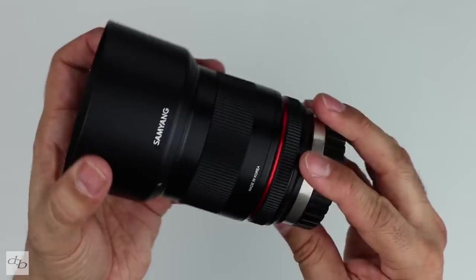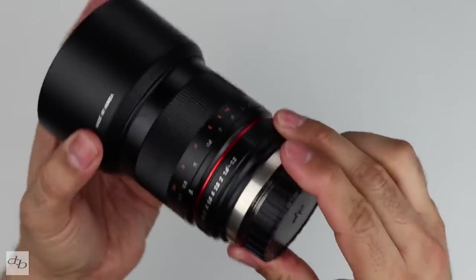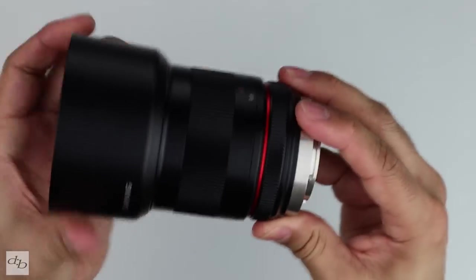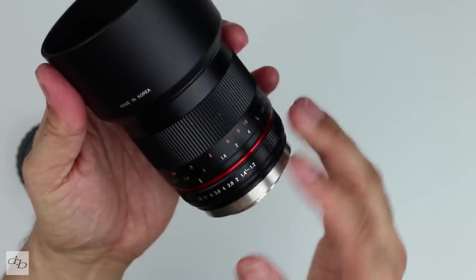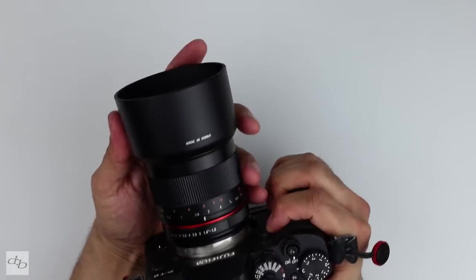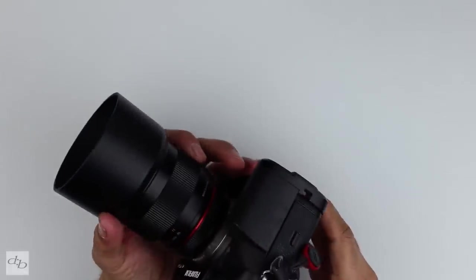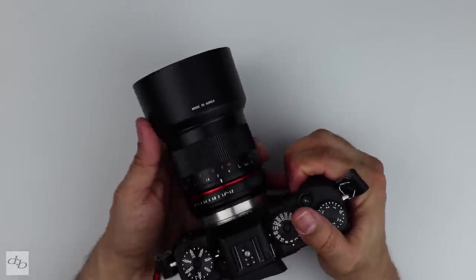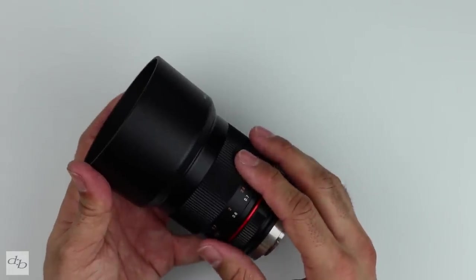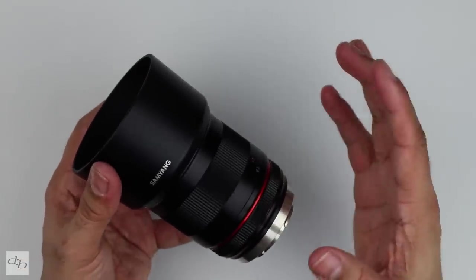399 grams, solid build quality, high quality plastics — I'd say they're nice — and a decent metal mount. It's got that Samyang look, which I think is decent. It fits well, balances nicely, and goes with the weight as you'd expect. Even without the hand grip, this thing is decent. The full-frame 35mm equivalent is 75mm, so not quite the perfect portrait focal length.